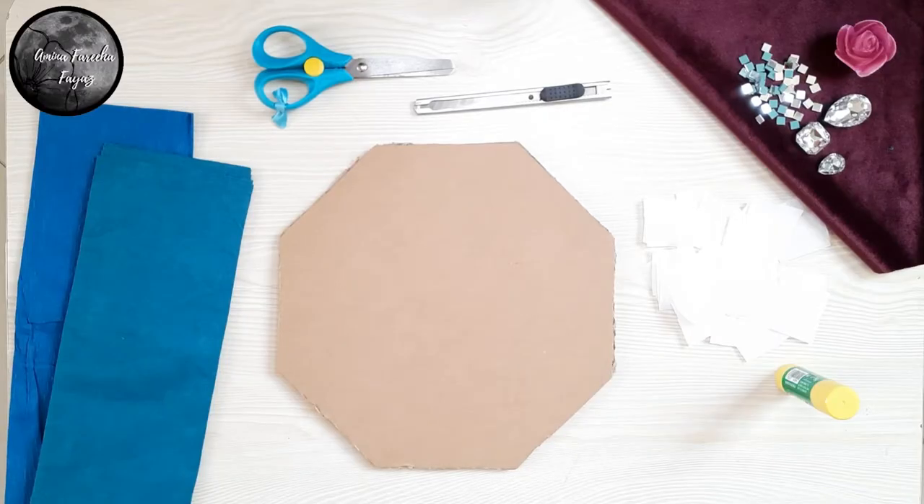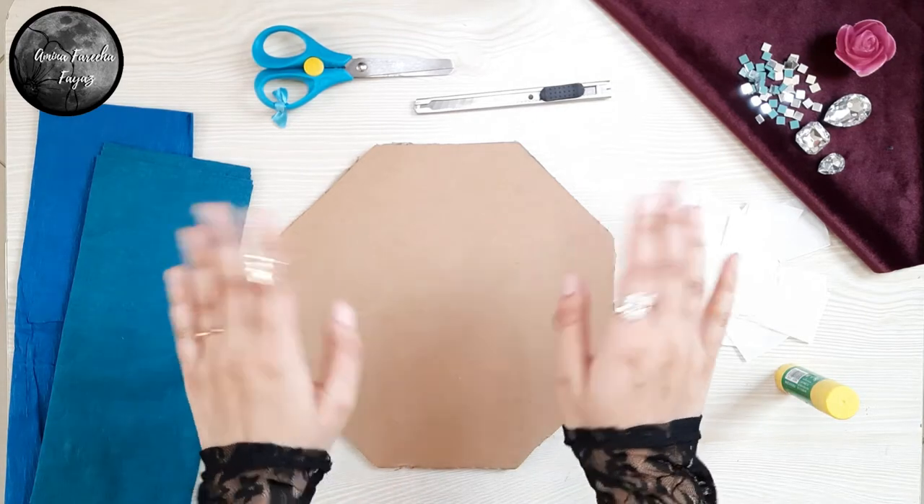Hello everyone, this is Amina Fariha Fayaz and welcome to my channel. Today we'll be making a wreath which can be either turned into a wall hanger or a photo frame using the following supplies. So let's get started.